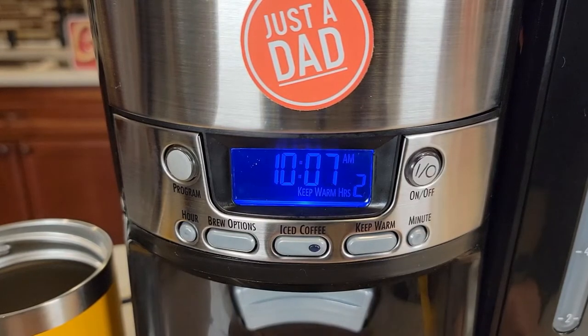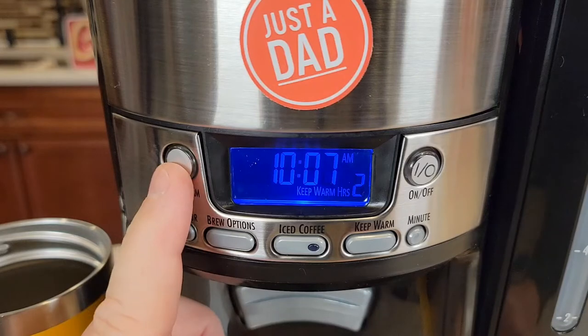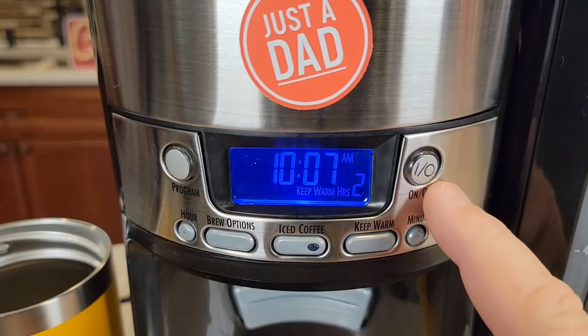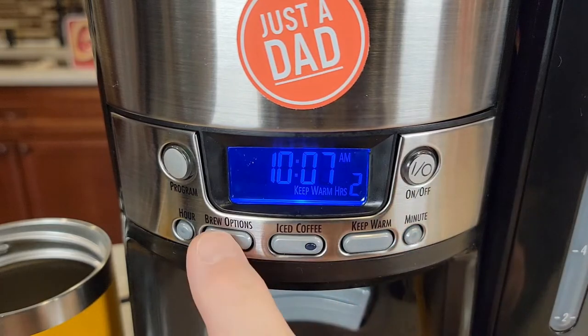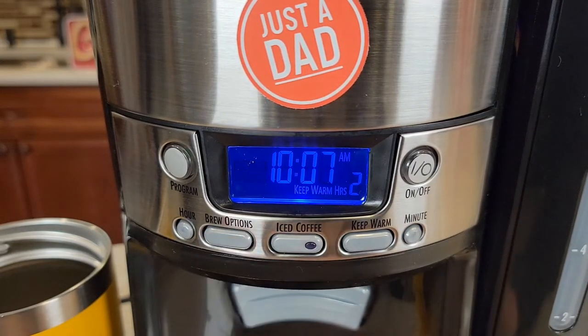Let's take a look at the control panel. You can program this to start in the morning with the program button. There's an on/off button that starts brewing right now. We've also got brew options: one to four cups, a bold brew, or just a normal brew.